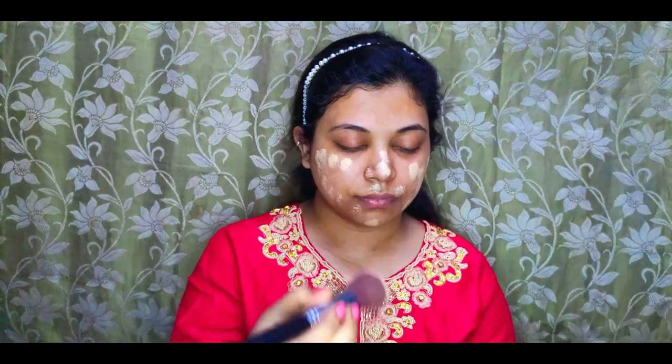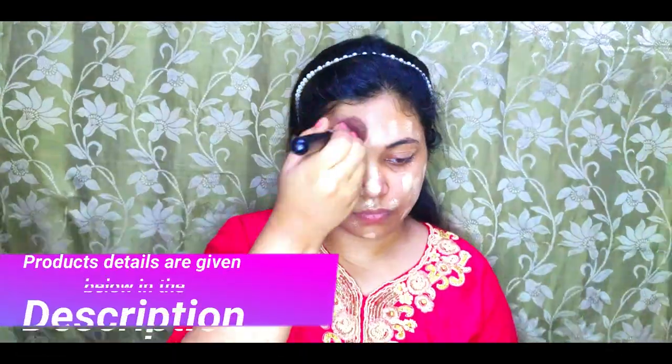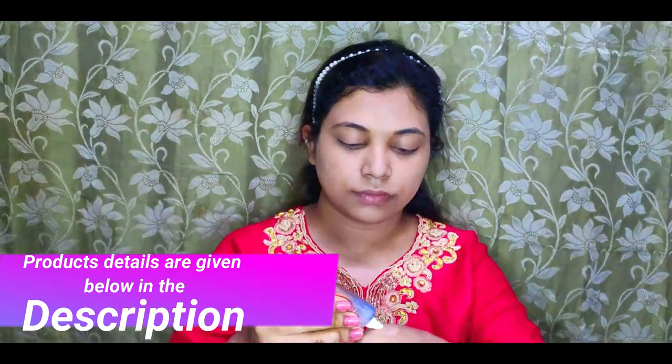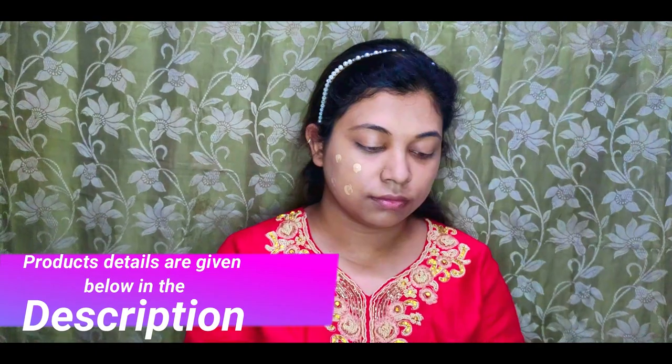Next, I'm blending the foundation all over the face using a kabuki brush. Since this is a glam festive look, I've mixed an illuminator with the foundation from Piz Beauty and applied one coat for that extra glam.